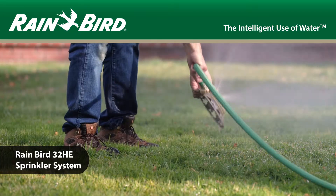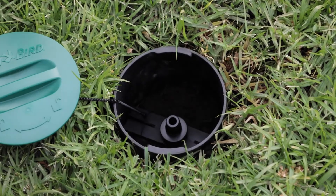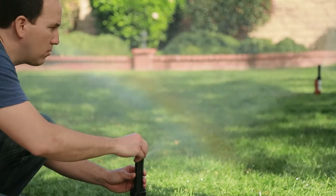Looking for a better way to water your lawn? In just one afternoon, you can install a Rainbird in-ground sprinkler system with click and go hose connection. It's simple to put in and easy to adjust.